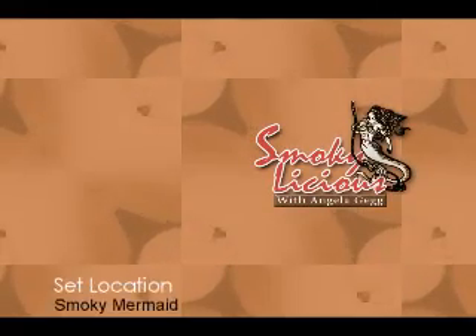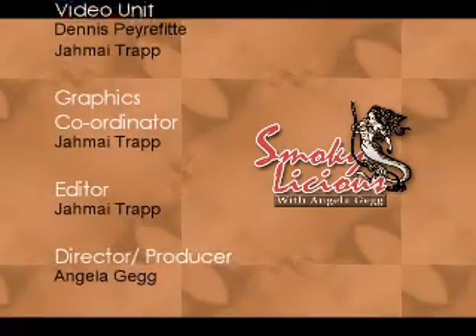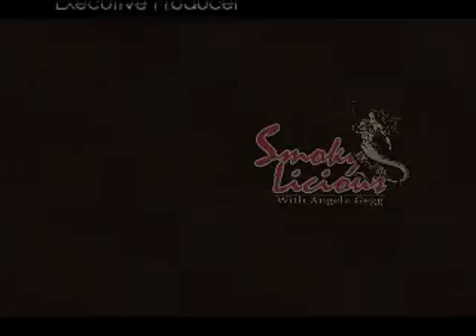Listen up y'all, cause this is it — the food that we're serving is delicious, Smokeylicious. Wait, what are you still doing here? The episode's over — see you next week guys. Love the dishes.